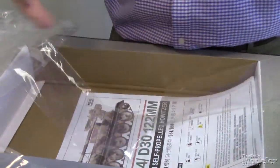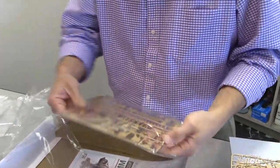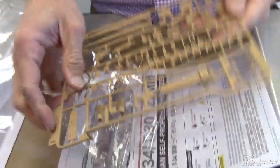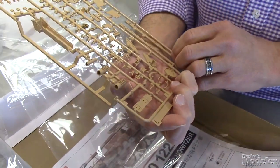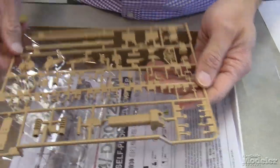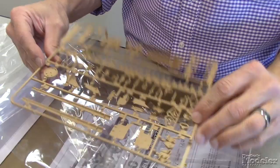And here's the gun itself. These nice resealable bags that a lot of companies are using now are just super easy to take in and out. The gun barrel itself comes in two parts, but the muzzle brake is a single part with nice open detail there. It looks like there are two options for it — I'm not sure what the difference is between the two. The gun carriage, the recoil sled, various mount parts, controls — really fine detail there. Pretty nice looking parts.